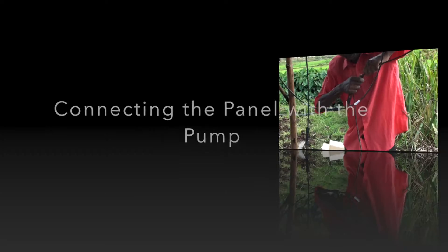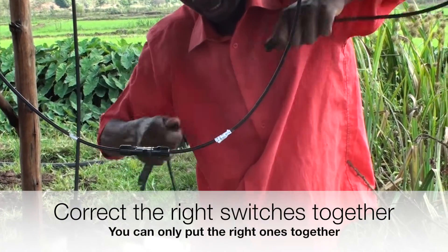When connecting the solar panels you can use the provided extension cables up to several meters if the panels aren't close enough to the pump itself.